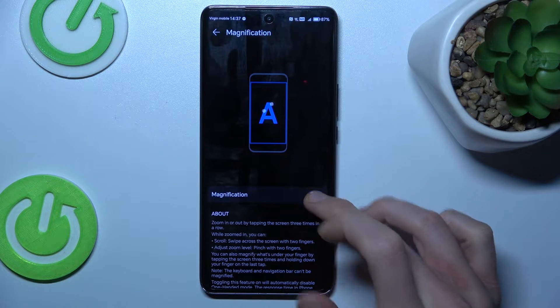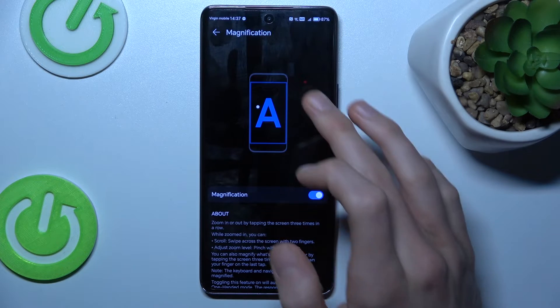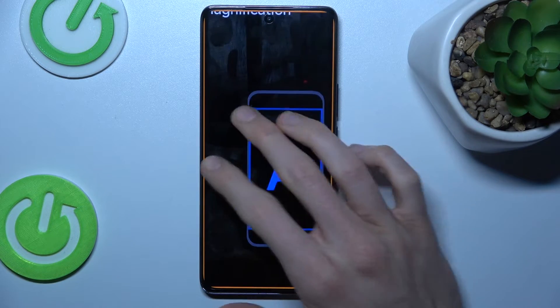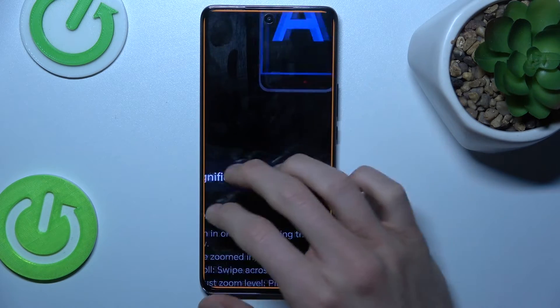To turn it on, we must switch it on, and now to activate it we must triple touch the screen. To change the position of our zoom, we must use two fingers and swipe on the screen to go where we want.